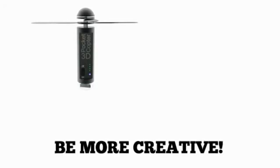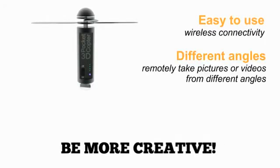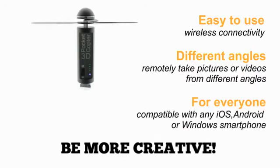Be more creative, easy to use, different angles — for everyone.